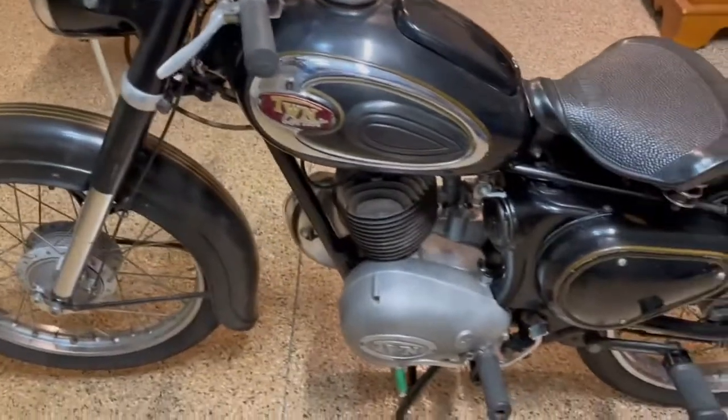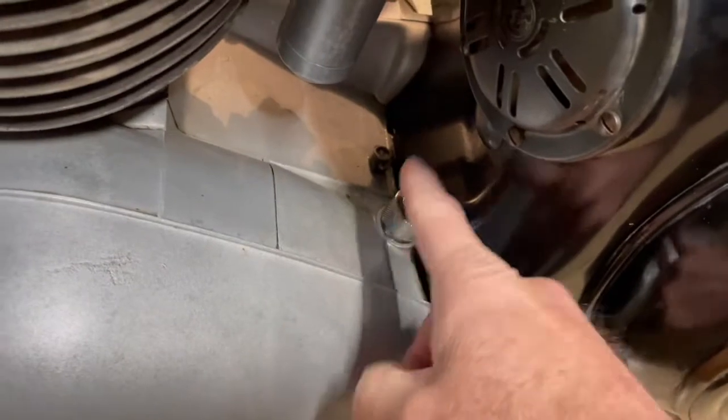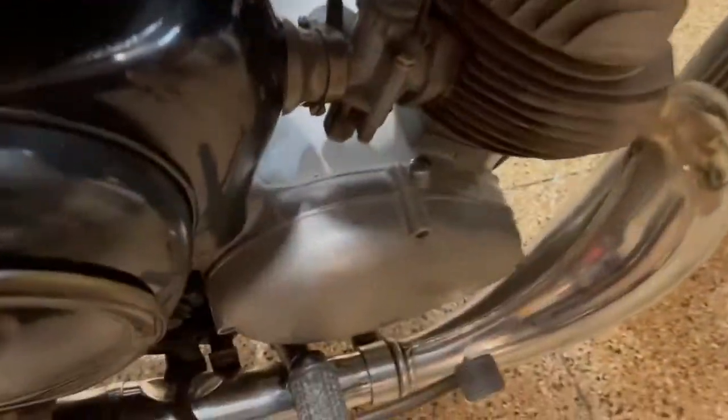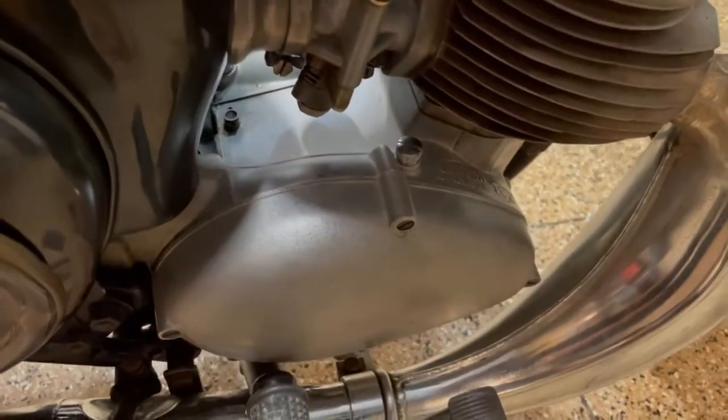This is important: you have two fill areas. This one right here is to fill the gearbox — that's a 10W30 — and over here is the 10W30 for the chain box.